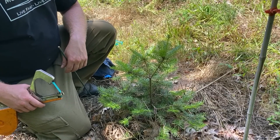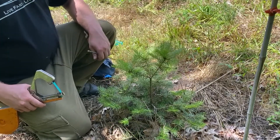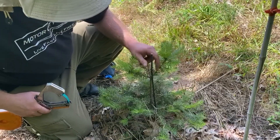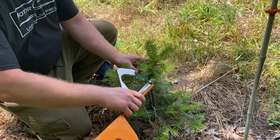So this is a Grand Fir. We planted this last year. We can see we don't have a real good dominant leader that the tree is developing, so we're going to do some tapening at this size. We're going to stick the stake right in the ground, pick one of these to become the new leader, and tape it up.